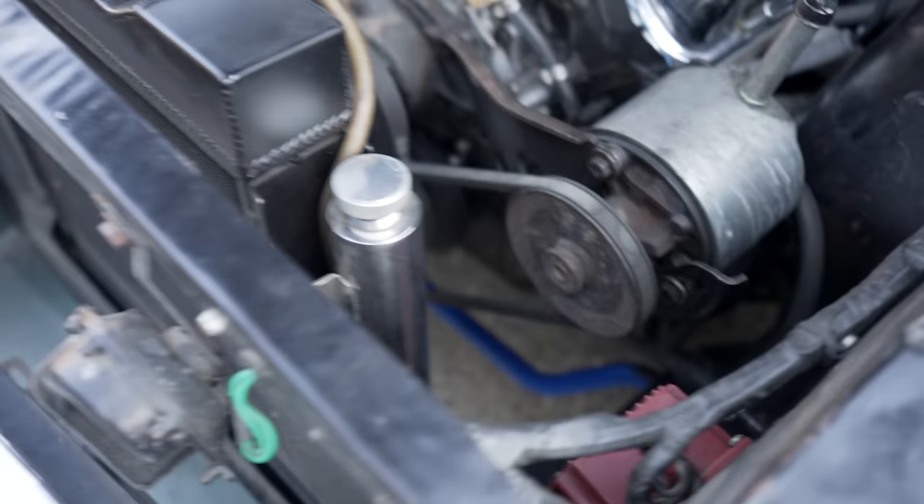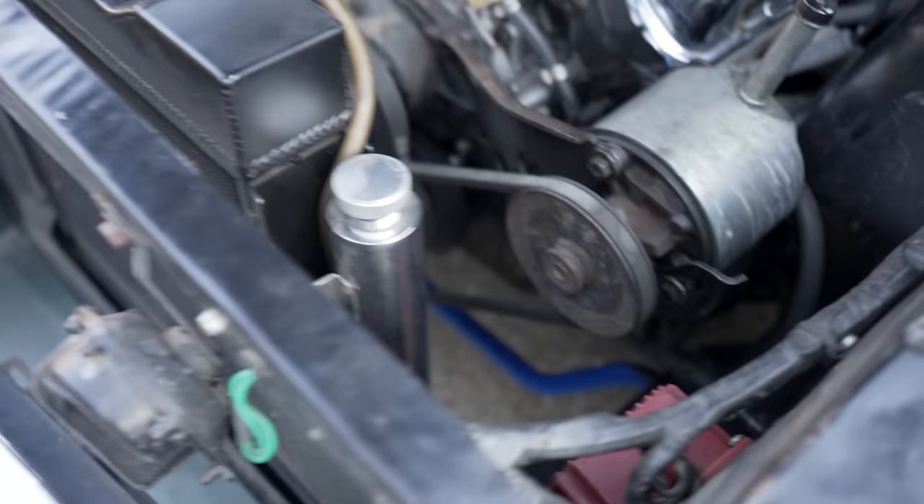I almost had PTSD, but it's just the overflow tank. It feels great to finally have the car back on the road. Huge shout-out to my dad and grandpa for helping me out — I couldn't have done it without them. Also a huge shout-out to Holley for helping support my build. The carburetor is super smooth, it's faster I think which is a bonus, and I can't wait to start taking it places. See you guys in the next video.